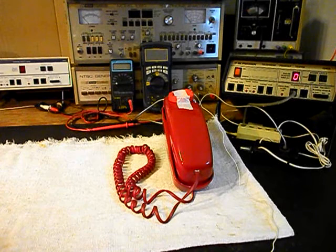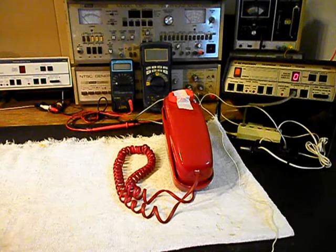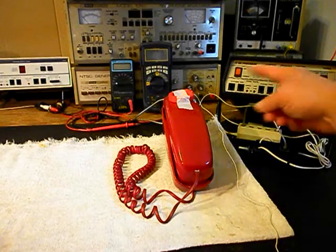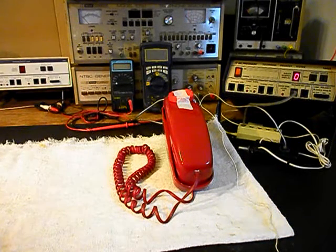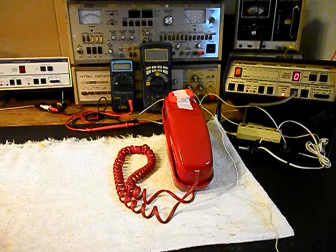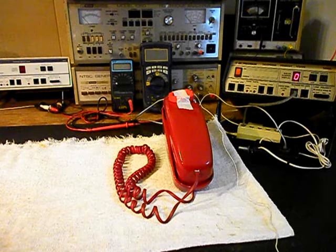I'm going to go ahead and push that button. I'm going to release it, then push it one more time and release it. Now what we can do is use the analyzer and send a ring cycle like you were getting a call, so we'll go ahead and start that. I'm going to let that go a few times, then give you some dial tone.